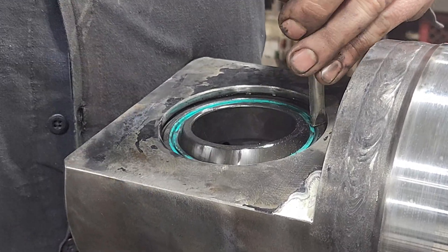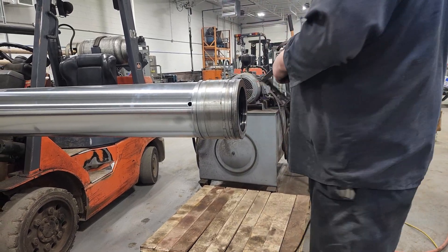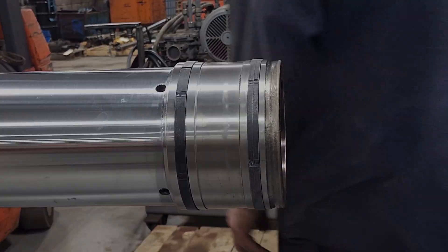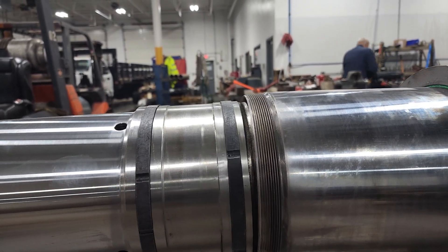Each cylinder takes approximately 10 to 12 man hours to deconstruct, inspect, repair, test, and repaint. Seals are installed individually with care, as they must be perfect or they can flip while in use, causing issues.